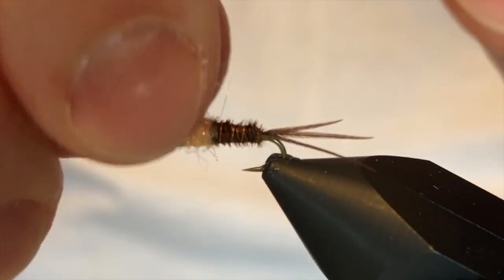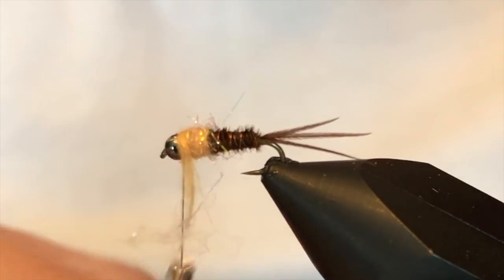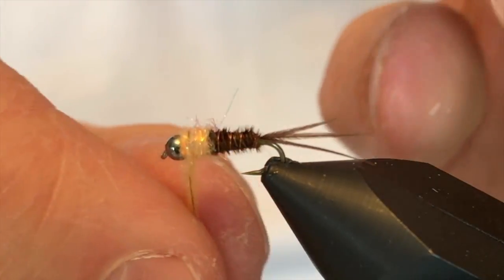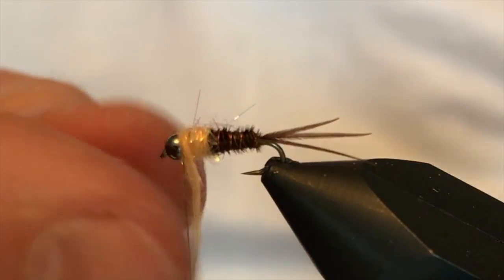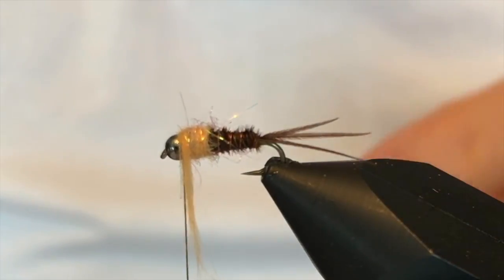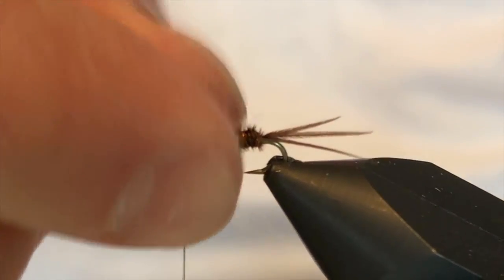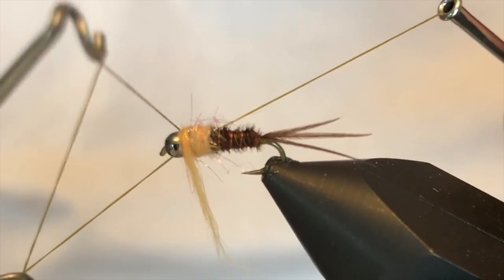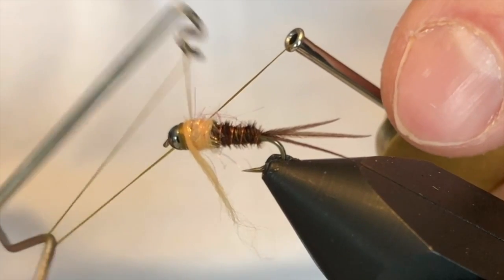I'll work the hot spot right up to behind the bead. At this point, if you have any excess dubbing, you can get rid of that — we'll clip some of that out at the end. I'm going to hit this with a whip finish. If you want to drop a zap-a-gap or however you finish flies off, you can do that at this point too.